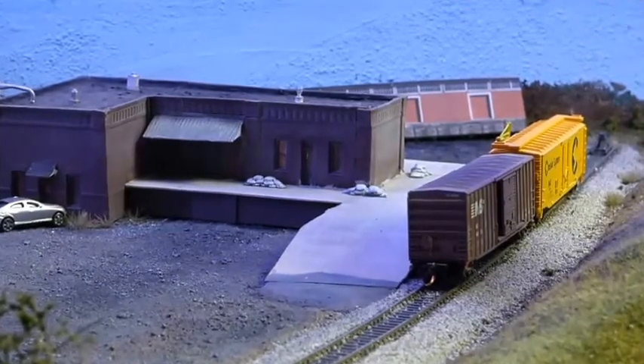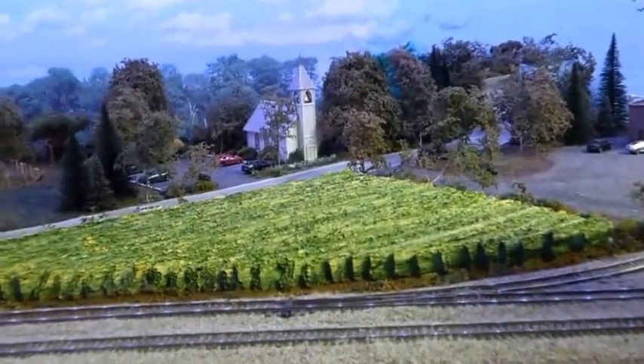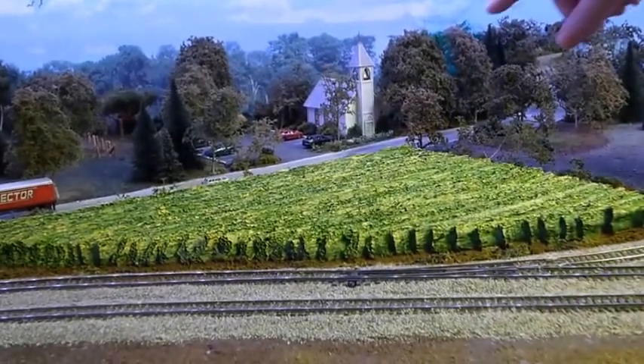Right next to that I have an attempt at a cornfield. I found it online — it looks okay, and it's better than the crop I used to have in there.